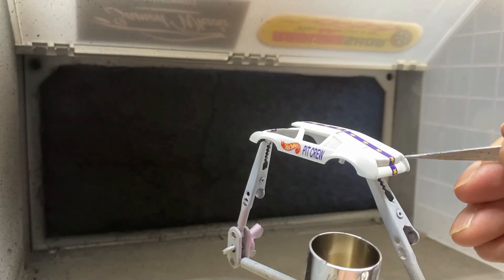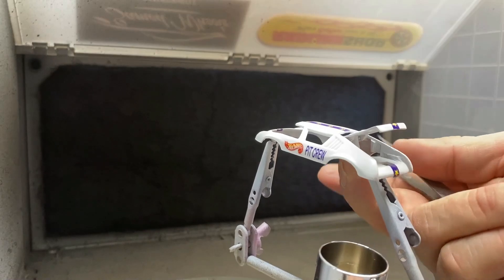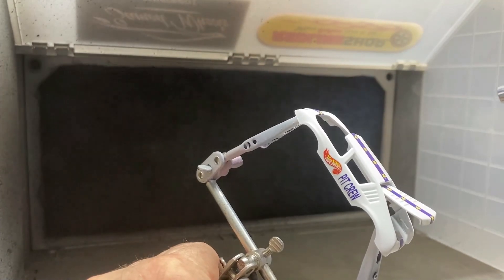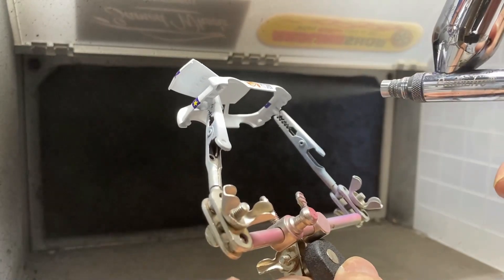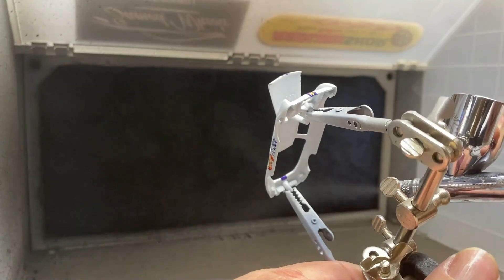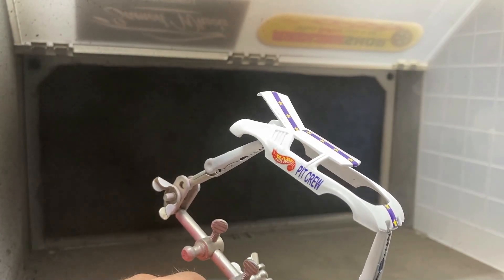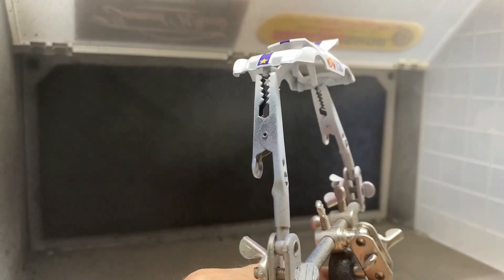I want to try and get that back end to open up — reach underneath and use the little knob there. There you go. Get a nice coat on everything, and then come back in and start hitting it with your wet coats or your saturation coats. This is going to be super sweet. It's looking good already and I don't even have all the coats on there. I try and get a good coat underneath too to protect the underside. Sometimes those decals go around and form on the inside of the car — you want to coat that also, make sure they're all sealed up. Now if your decal is sticking up just a little bit, just push it down with your finger and then coat over it. Problem solved.